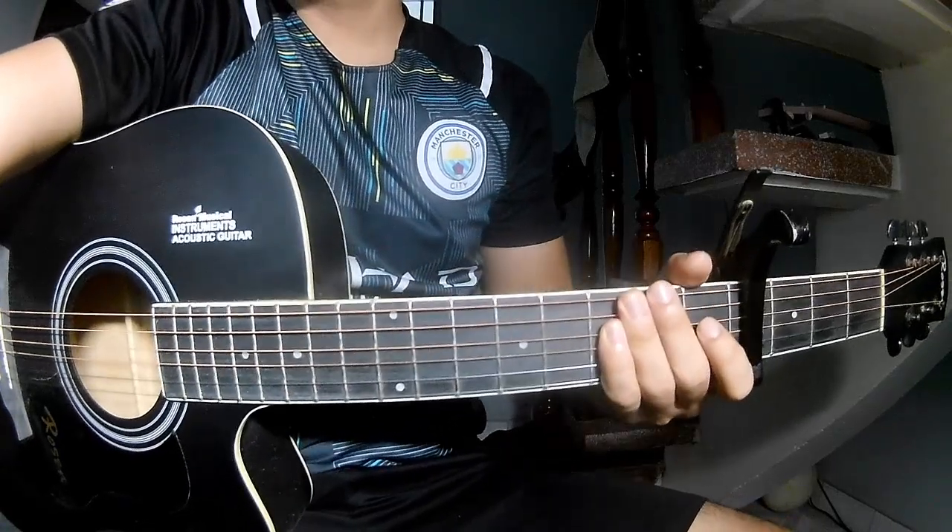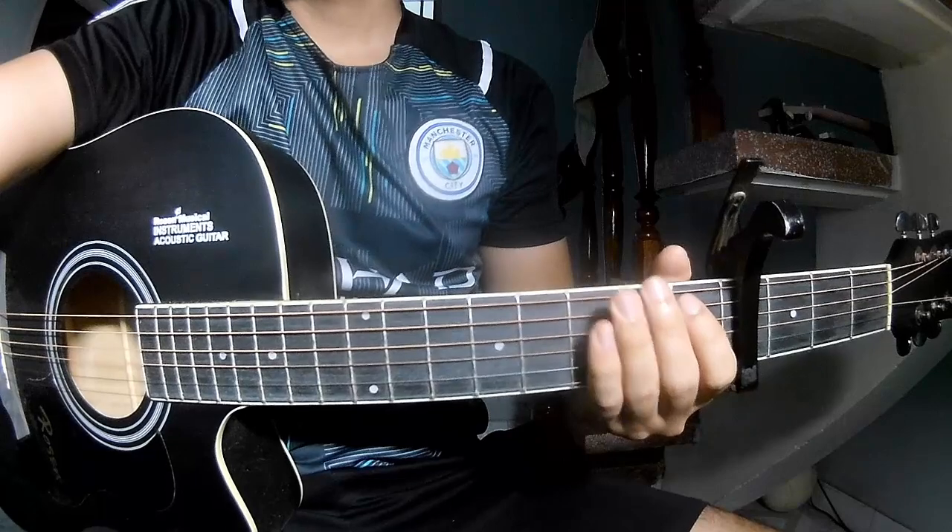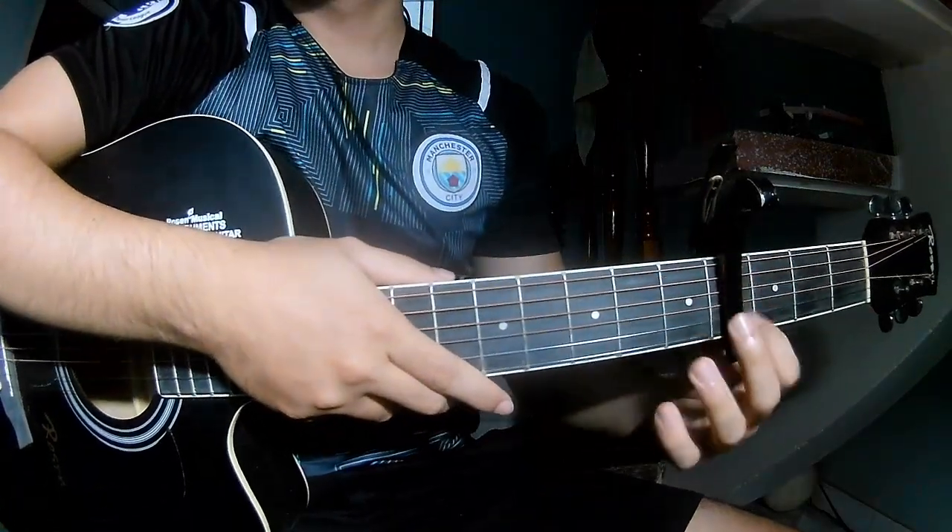Hi everyone! Today we'll see how to play guitar Christmas best, with our first sister cover in the program.